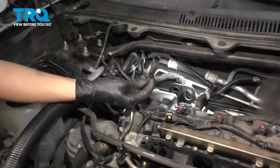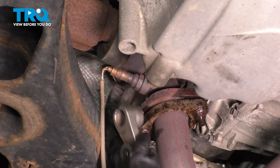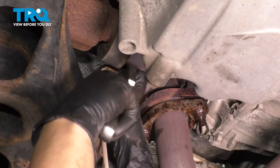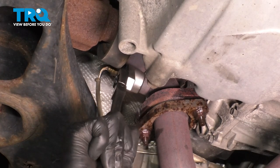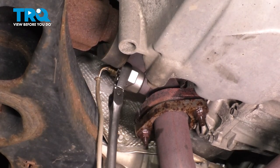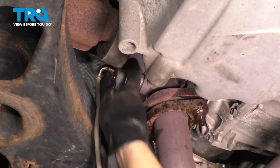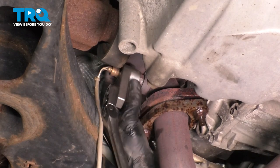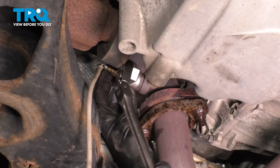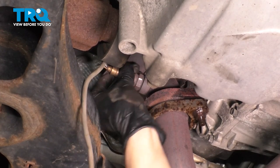Now that we have the O2 sensor connector unplugged, pull the wire down and get your O2 sensor socket over the sensor. Make sure the socket is seated perfectly on the base of the O2 sensor so it doesn't strip out. This might take some force, but there we go — this one broke free; it wasn't too rusty. Keep turning it until it's loose enough to turn by hand, then take the tool off, remove the sensor, and set it aside safely.